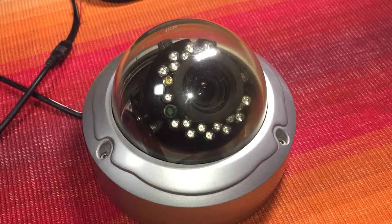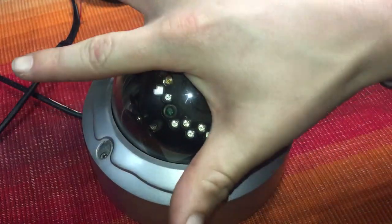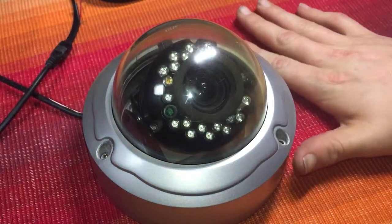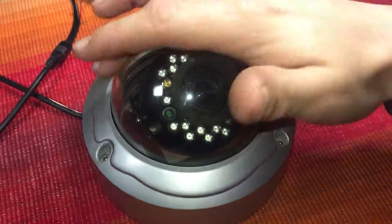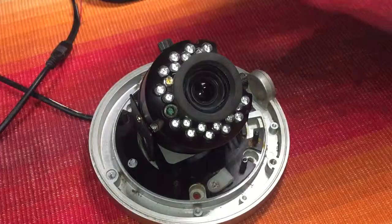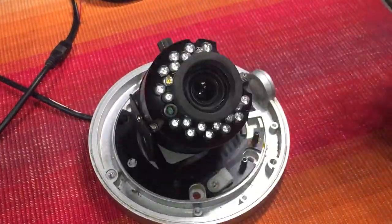This is an IR dome and it's very small — about the size of my hand. If we just undo these three screws, the cover comes off. It's vandal proof, just injected molded plastic acrylic.